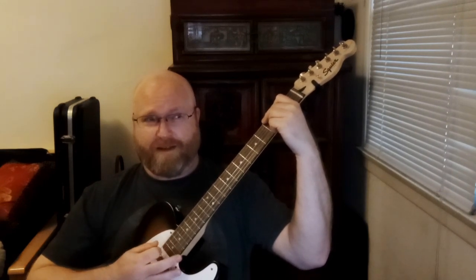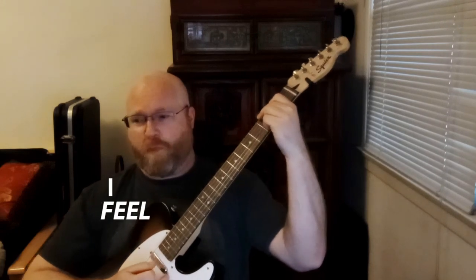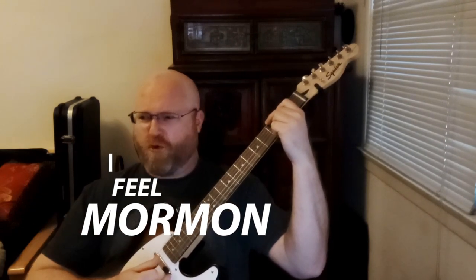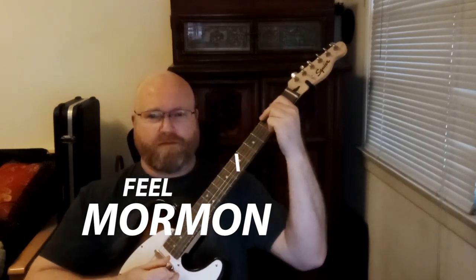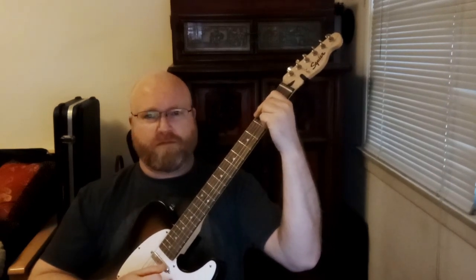On my fret hand I've got three chords. You probably notice the G chord — I'm using three fingers. I've got my middle finger on the third fret of low E, index finger on the second fret of A, and my ring finger on the third fret of high E.